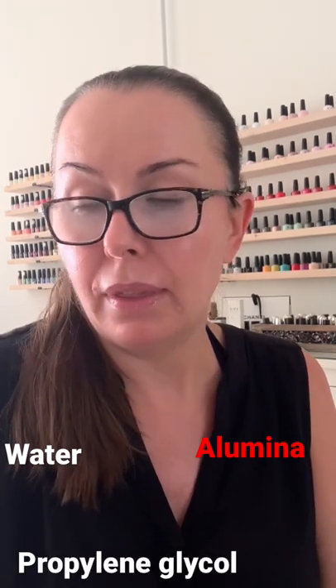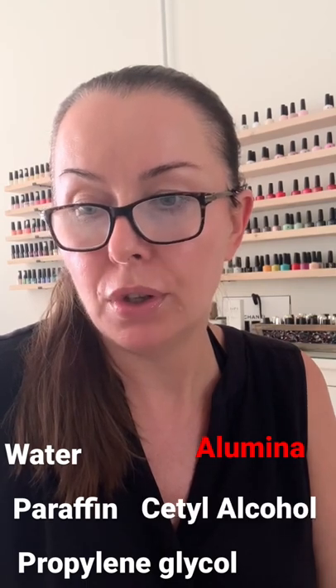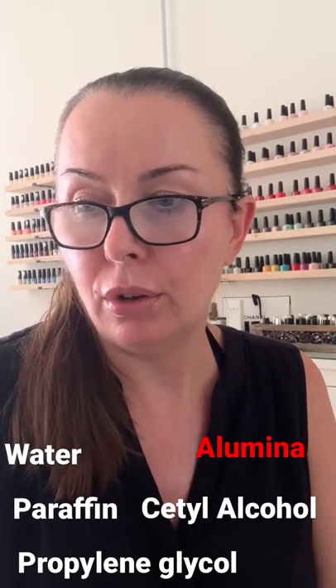First is water, and the second ingredient is alumina, which is an abrasive. Third ingredient is propylene glycol, which is a humectant. Then the fourth ingredient is paraffin, then there is acetyl alcohol, which is also an emollient, and there is lanolin.